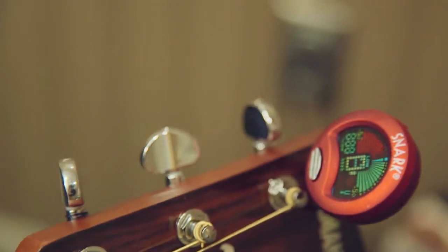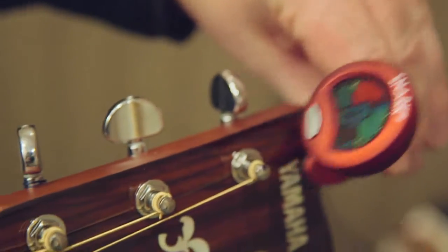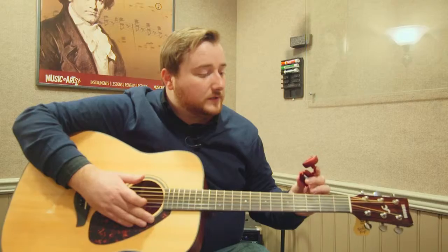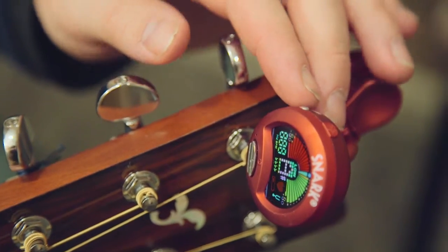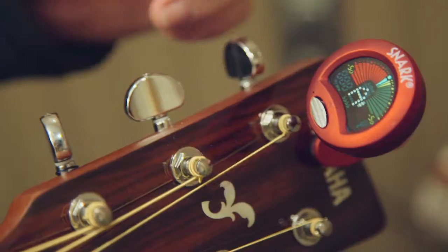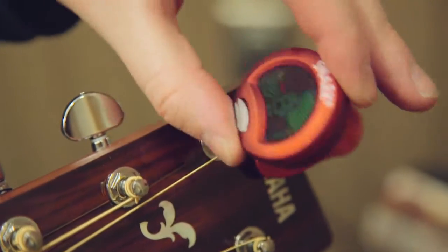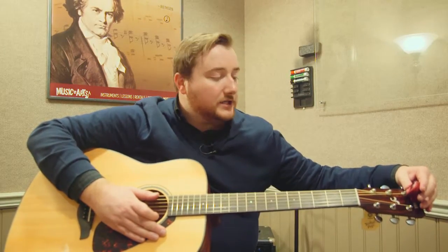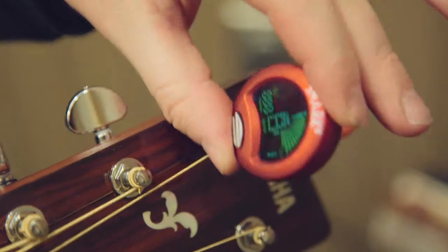Some of the finer features of this tuner include a full color display so that you can very easily see what note you're trying to switch over to. It also has a vibration pickup for the most accuracy a tuner could have. It features a full 360-degree turn so that you can clip it onto anything and adjust it so that you can see it while you're tuning the instrument.